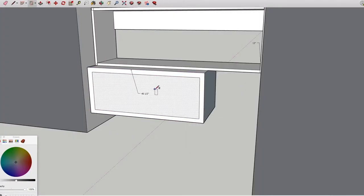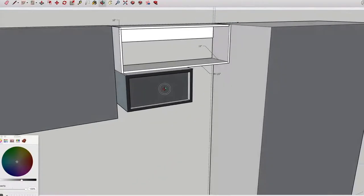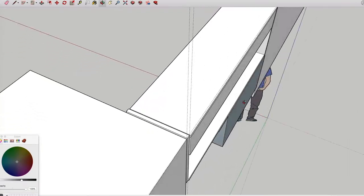First, I used SketchUp to recreate my working space and plan my cuts. This was extremely helpful as it allowed me to account for minor details and measurements and ensured a perfect fit.